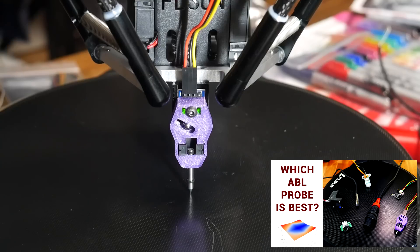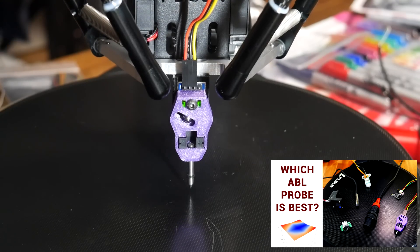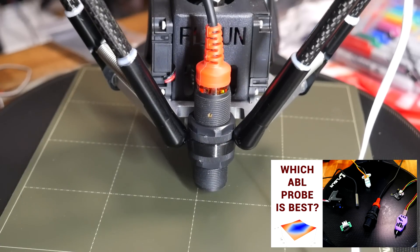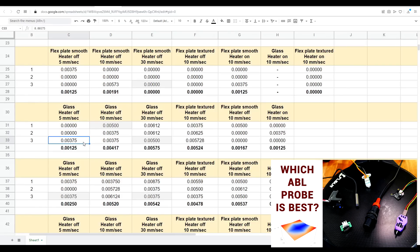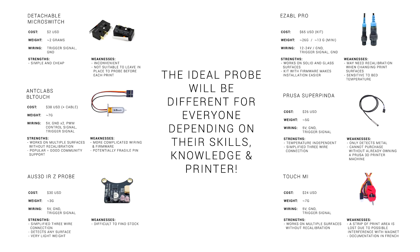I know it's not for everyone, but for me, auto bed leveling is a great addition to a 3D printer to improve repeatability and user-friendliness. Previously, I made a video on an ABL probe shootout, where I tested the repeatability of 6 popular probes with a variety of speeds and conditions. I found they were all accurate enough, and that the choice on which to get should come down to other factors.